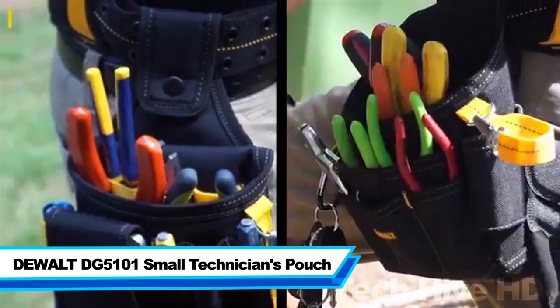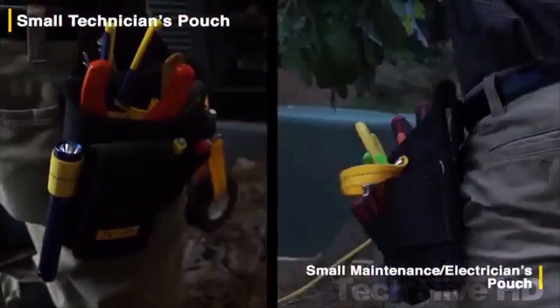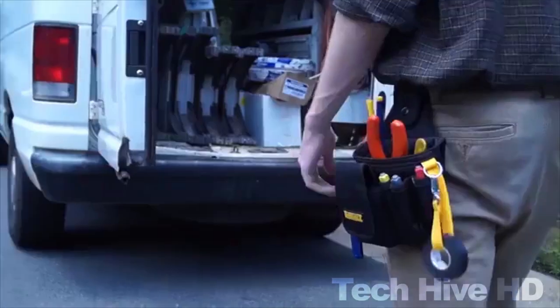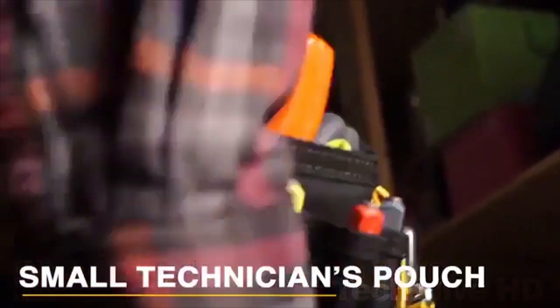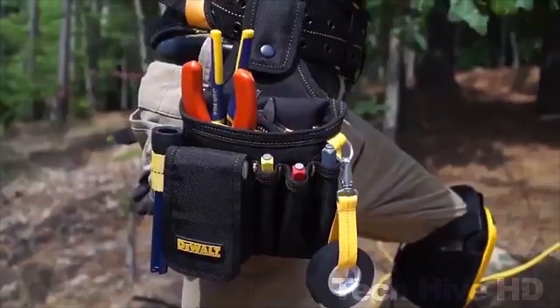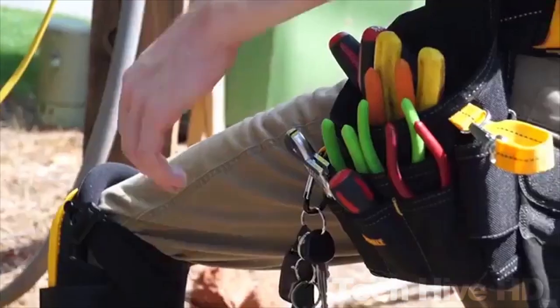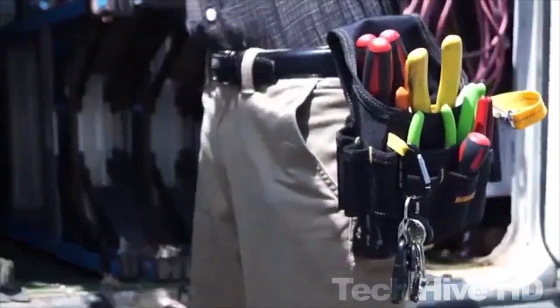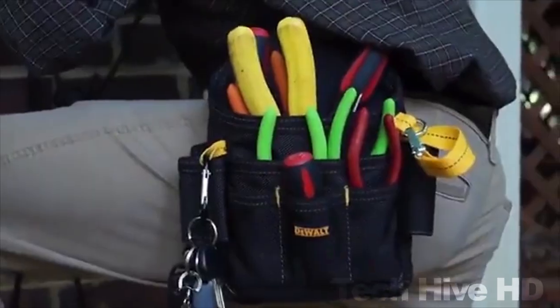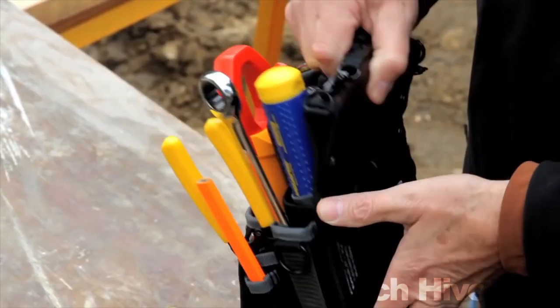The DEWALT DG5101 Small Technician's Pouch is a durable and versatile tool bag designed for easy transport and access to your most essential tools. Made of tough polyester fabric, it is equipped with multiple pockets and loops for storing various types of tools, such as pliers, screwdrivers, and wrenches. The pouch measures 7.5 by 5.5 inches and weighs just 0.12 pounds, making it compact and lightweight for easy carrying. Its reinforced edges ensure added durability, and it comes with a heavy-duty snap hook for easy attachment to any work belt or bag. The small technician's pouch is an ideal accessory for those who require quick access to their tools without having to carry a bulky tool bag.